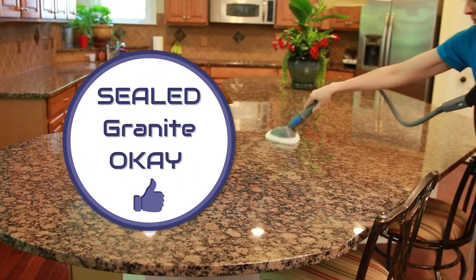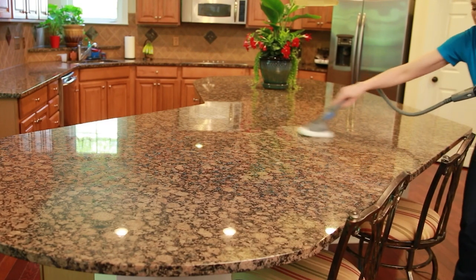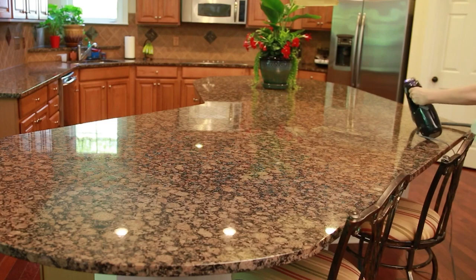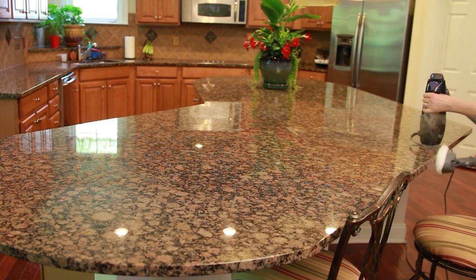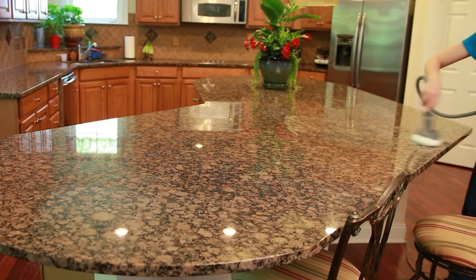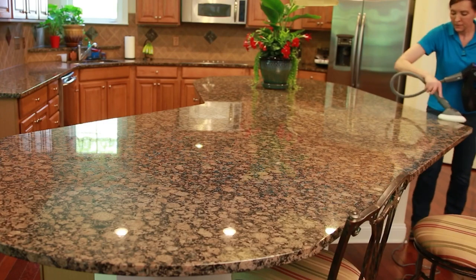Using your steamer on sealed granite is perfectly okay — it only takes a couple of seconds to dry. Go in a big Z pattern so you don't miss anything. If you have kids with greasy or jelly fingers underneath a counter or table, simply steam underneath and along the edges without having to climb under. Sealed granite is perfectly safe with a handheld steamer.